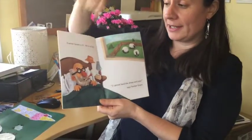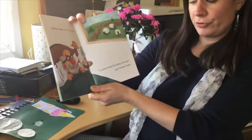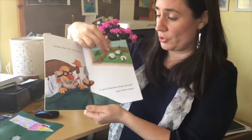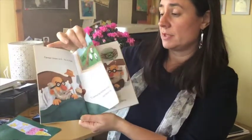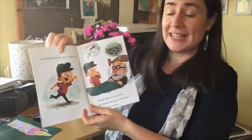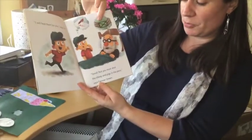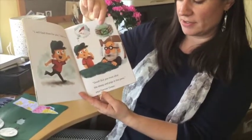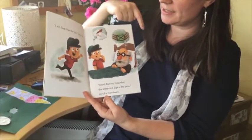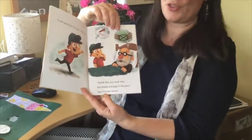Farmer Green is ill. He's in bed. "I cannot feed the sheep and pigs," says Farmer Green. Poor Farmer Green. "I will feed them for you," says Lee. "Good, but you must shut the sheep and pigs in the pens," says Farmer Green. Do we think Lee knows what a pig pen is? I think he's thinking of the sort of pen we write with, but it's not that sort of pen.